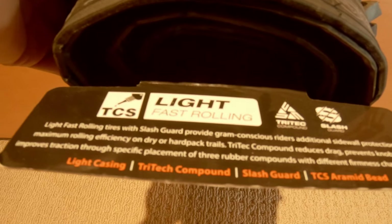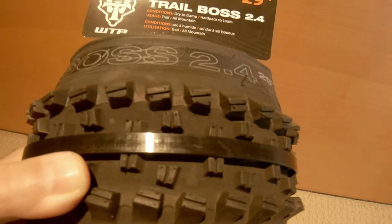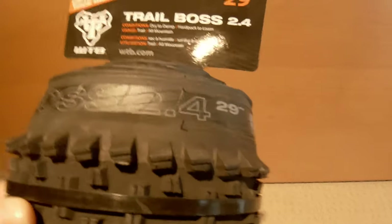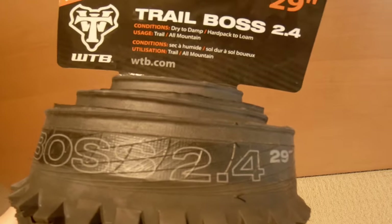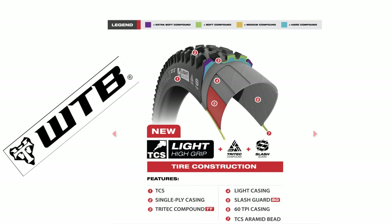I weigh about 220 pounds and I want that braking traction going downhill. For a rear tire I considered rolling resistance, durability, and weight. I wanted durability so the sidewalls would not be tearing from sharp rocks or puncture from objects on the trail. Very light trail tires — approximately 750 grams — they could tear pretty quickly.